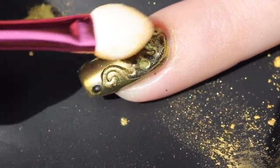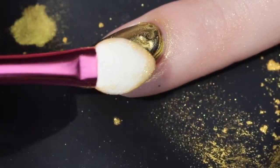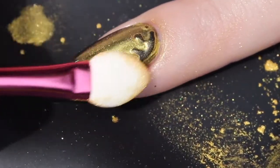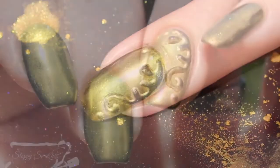It did an okay job. I found that all the high spots got no pigment — it didn't really want to stick to that finish. I think what you could do is just go over this with a no-wipe top coat and then go back in with the powder to make it look completely cohesive.